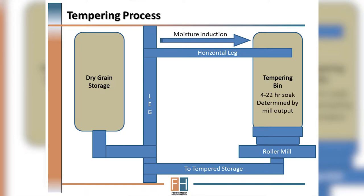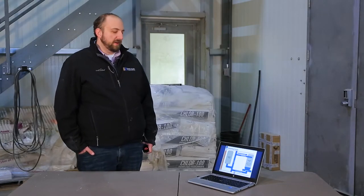Usually this process takes 12 to 24 hours, but at practical large-scale feedlot production where a lot of grain is moving through, this tempering can be as short as four hours in many cases. After it exits the bin it goes through a roller mill, hopefully rolled to an adequate processing degree of 65 to 75 percent.